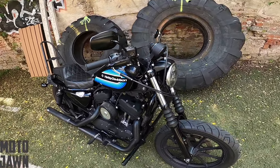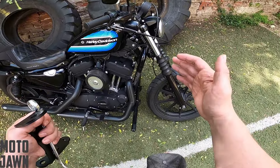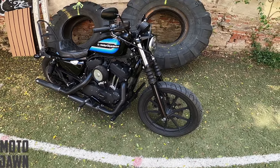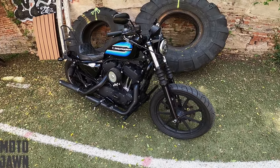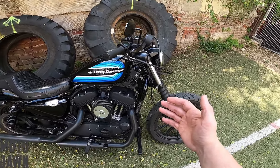Thanks for stopping by to another video today. We are taking a look at my Harley Sportster Iron 1200. If you guys have been tuning in for a while, you know that I am on the pursuit of turning this thing into a little bit of a Sportster bobber style bike.